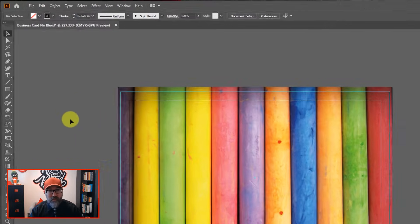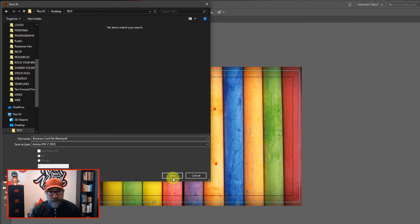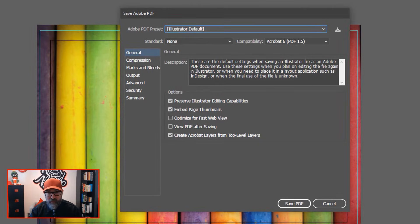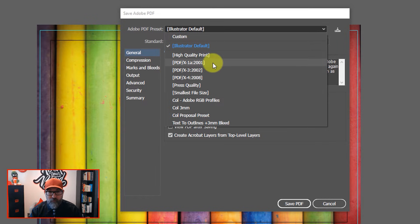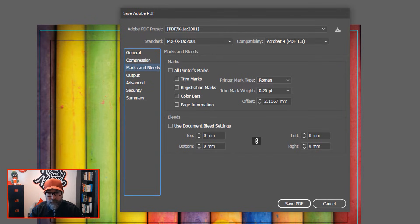Now we need to save this as a PDF for printing with the bleed. Go to File, Save As, and choose PDF. In the settings for the PDF, you want to choose the right profile — I usually go with X1A. Marks and Bleeds is the important part here. You want to put in the amount of bleed the artwork needs to have — I want three millimeters. By putting three into one of the boxes and clicking, it gives it across all boxes. You can include trim marks and registration marks if you wish. I generally include trim marks. Check all your other settings are okay, then click Save PDF.